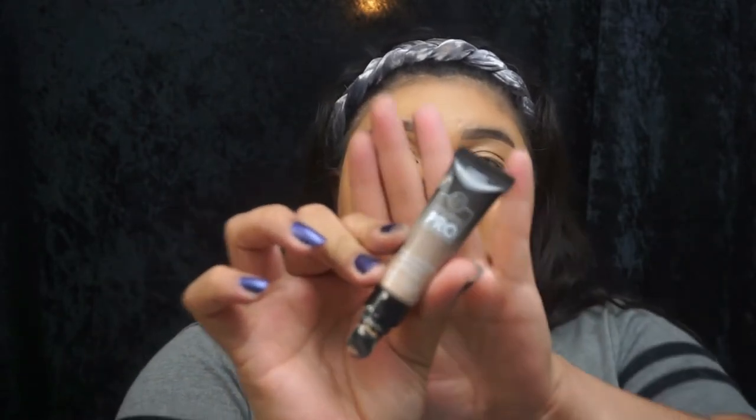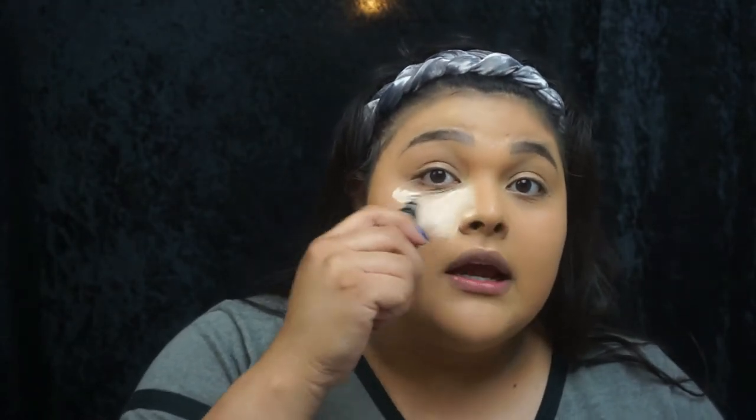For concealer I have the BH Cosmetics Pro Concealer. This is actually one of my all-time favorite concealers — it was one of my first purchases from BH Cosmetics. I loved it, but it ended up being way too light. It's very full coverage and super amazing, but I ended up not using it all because it was way too light. I got a way lighter color than what I was at the time, so I just let it sit there and sadly expire. But it's okay, I got a new one.